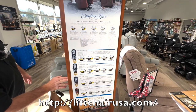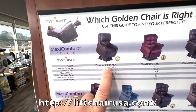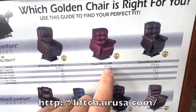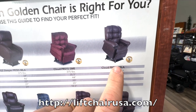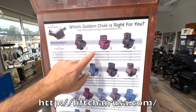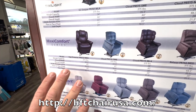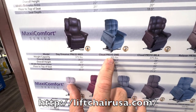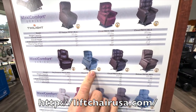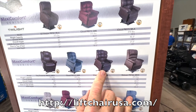Now let me show you some different chairs. We just talked about the PR 761 MLA twilight — you can customize it. We talked about the cloud PR 510. We did talk about the PR 515 MLA, so if you need a smaller chair and you want twilight, it's this chair. There's also the daydreamer, which has been in the max comfort family for a long time. The cloud PR 510 SME is just like this one but with twilight technology, power pillow, and lumbar. It looks just like the PR 515 MLA but without power pillow, lumbar, or twilight technology.